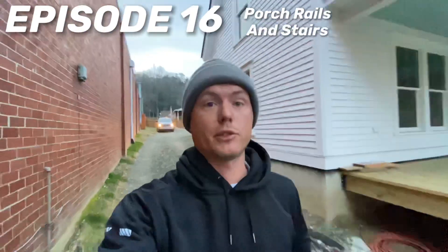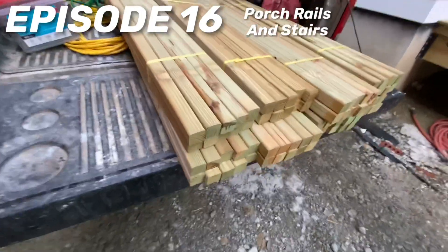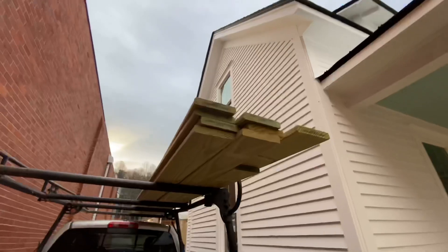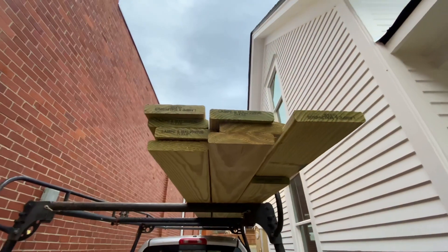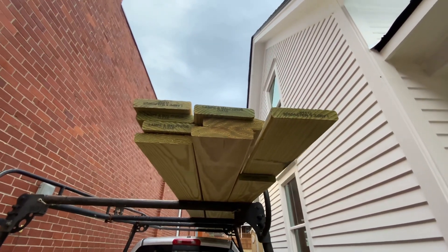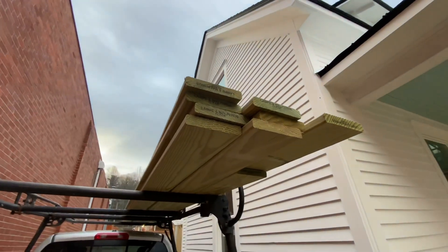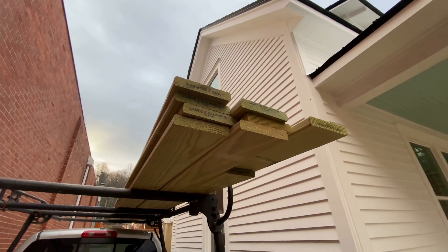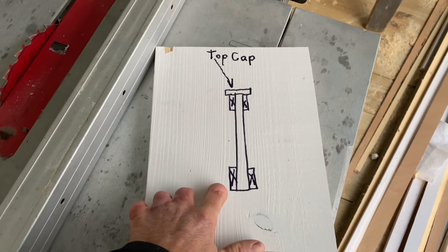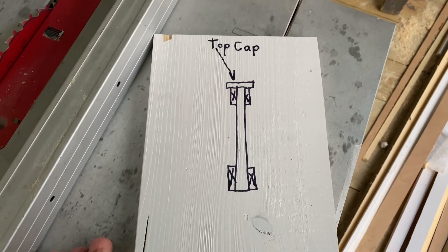Today we're going to get some railing material for this porch railing. It's going to be pressure treated wood painted white. This is five-quarter by six, and we're going to use that for the top cap and part of the structure to hold the pickets on. We're going to cut this down to size and prime and paint it. It's a very simple design, actually really strong, and I like the look of it.